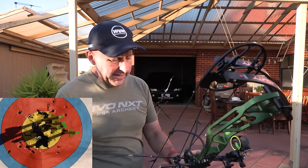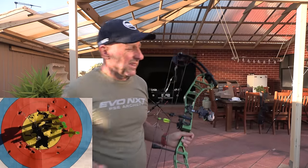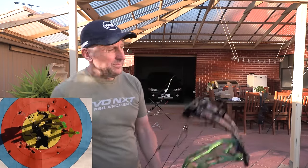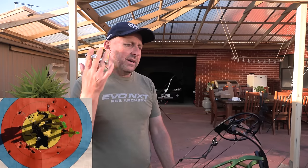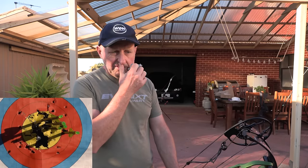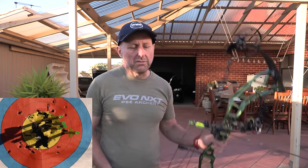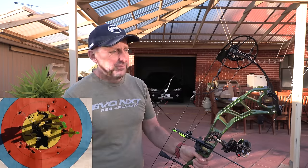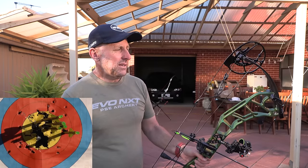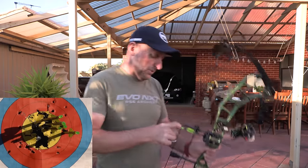I've got to compare it to the PSE Drive — one of the best-selling bows in my store. I think this competes very well. The Drive is more adjustable in poundage. I'd also have to rate it against the Elite Terrain, which is a nice bow. This bow shoots pretty good.